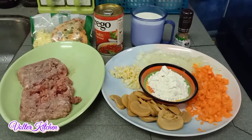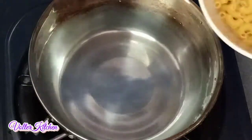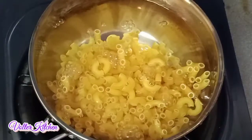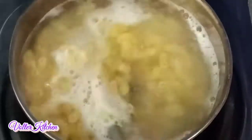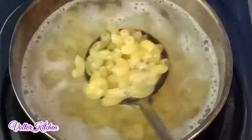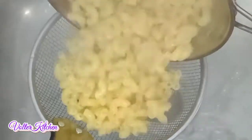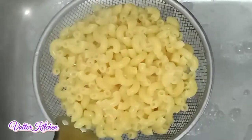First, we need some water in the wok. Here is about 200 grams of macaroni. We need to boil for about 10 to 15 minutes. We need to stir so it won't stick at the bottom of the wok. Now it's cooked, and we need to drain away the water. After that, put aside.